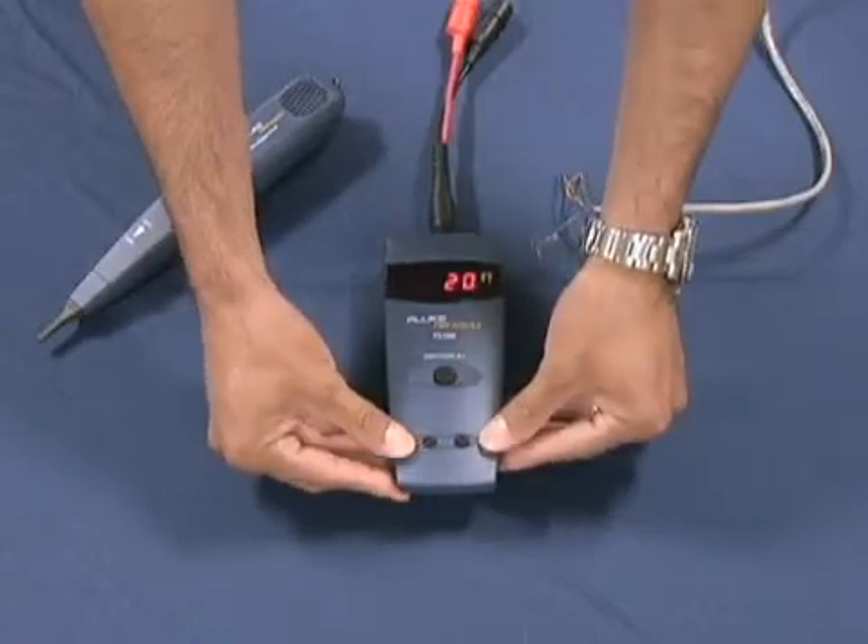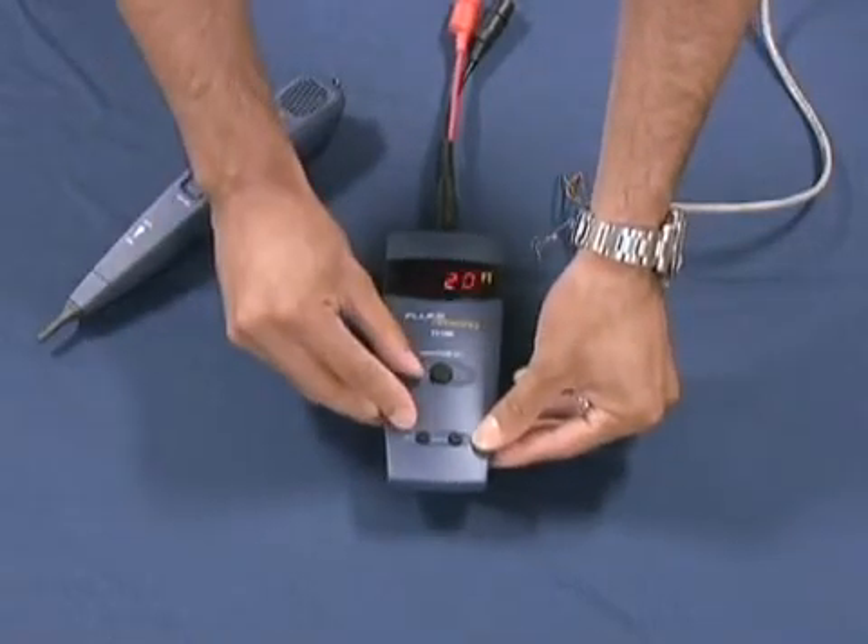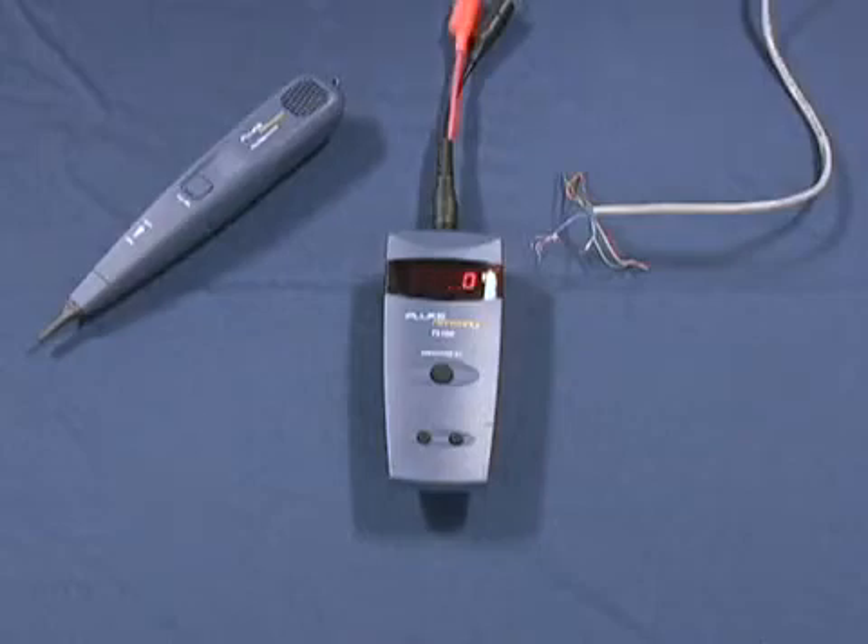The buttons here include the VOP — the velocity of propagation. The velocity of propagation allows you to change settings based upon the cable type that you're using. One button finds opens and shorts with no dead zone from 0 to 3,000 feet. Adjustable velocity of propagation, automatic test the moment you turn it on. Simple, innovative test solutions.